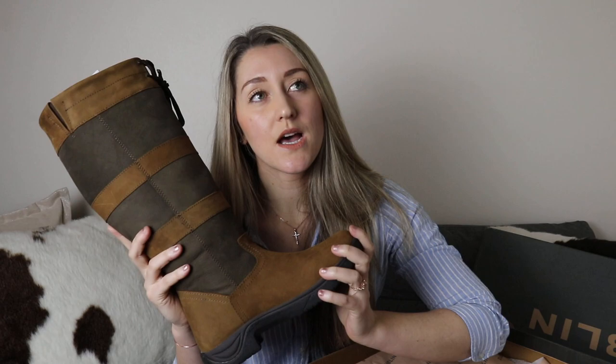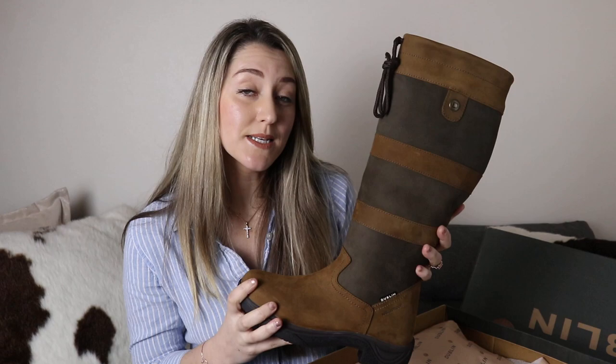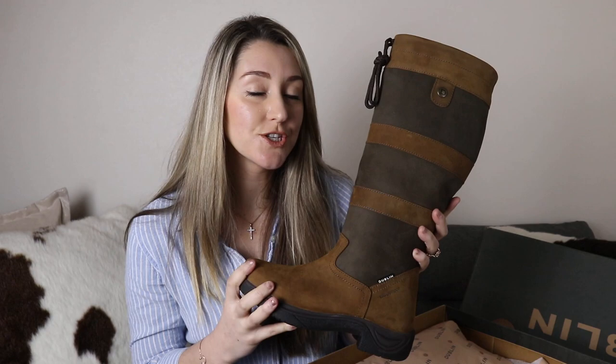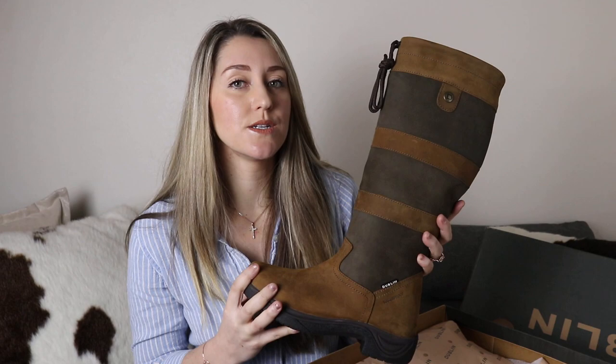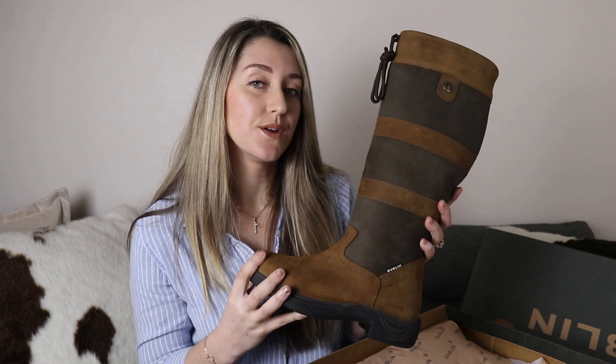Should you buy these boots? Maybe. I'm actually very sorry that I cannot give you a definitive answer. I love these boots, obviously, which is why I bought a second pair and I'm giving them a second try. But I cannot necessarily say yes, you should buy them — but I also can't say no because obviously I just bought my second pair. It's up in the air. If you are okay with spending $200 every 10-ish months, maybe a year, then definitely — these boots are amazing. But if you're not, I don't really have another recommendation for a boot that will hold up longer. As soon as I do, I will let you know, and I will let you know how these ones hold up and if they hold up longer, or if maybe 10 months is just the average lifespan for a Dublin boot.